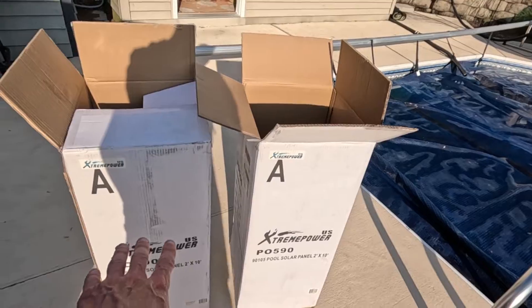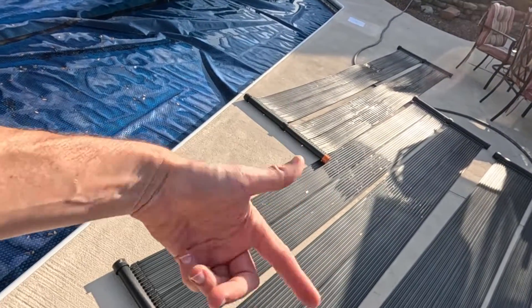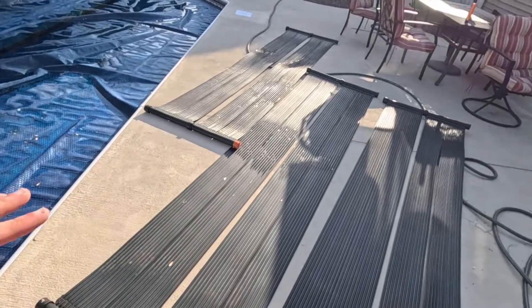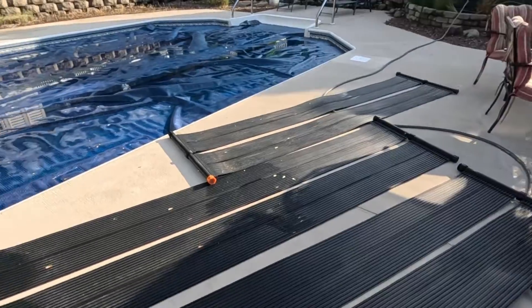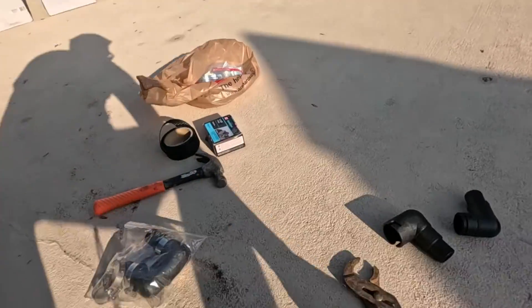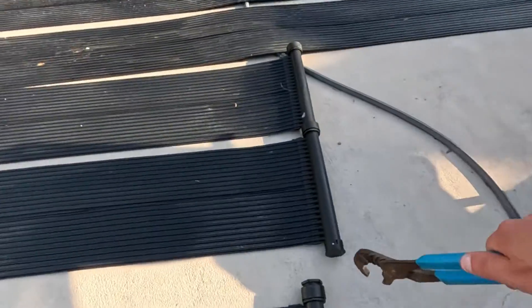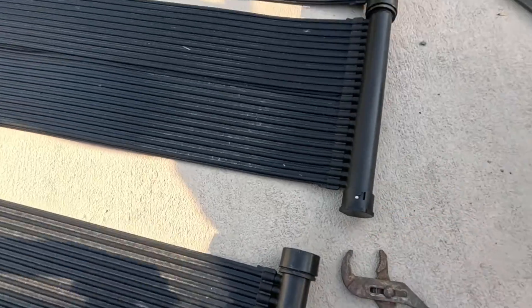They come rolled up in boxes, coiled up. You have to lay them out and sit them out for one night - I put a rock on both sides because they're rolled up in a coil, so you got to lay them down, put a rock on both sides and they flatten out within one day. Some tools you would need: obviously a ladder, and you do need big pliers to undo the fittings in order to connect them together.